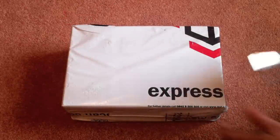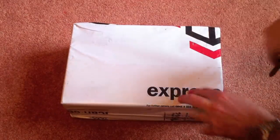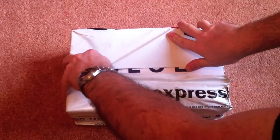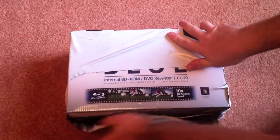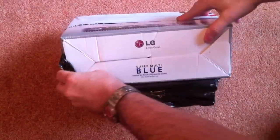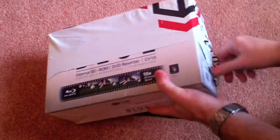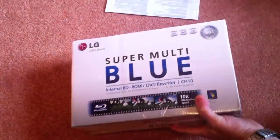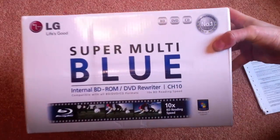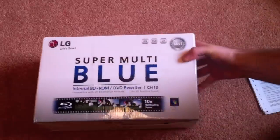Hello again and welcome to another unboxing video. This time the device is actually an old device but new. It's an internal Blu-ray ROM made by LG and it's the CH10. I'm deciding to pick this up to test the iMac, just to see what it would be like ripping Blu-ray movies using the power of the i7 processor, and to see how it would actually work with the Blu-ray format, since the Mac is notoriously not really designed for Blu-ray.